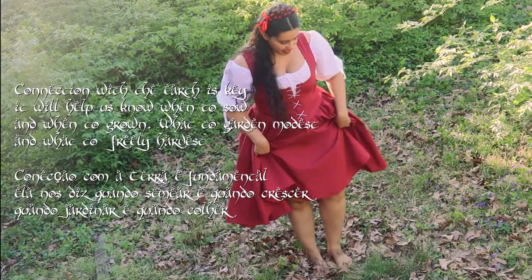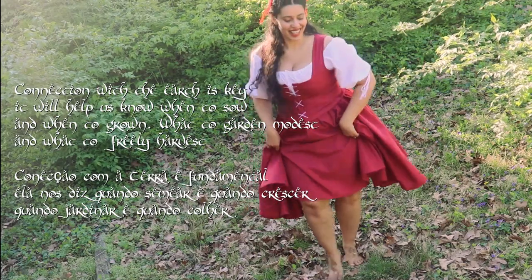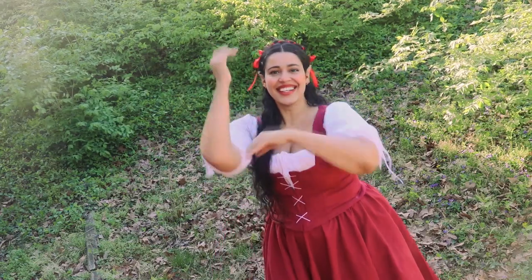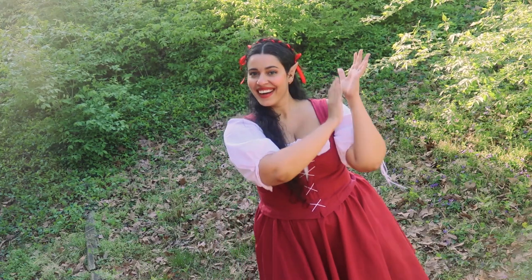Stepping is another dance move you should learn. Women would gather their skirt up to their knees and men should have their hands up, probably doing something with them — clapping or doing some twists. You may also play with your hair or with your hat if you're wearing any.